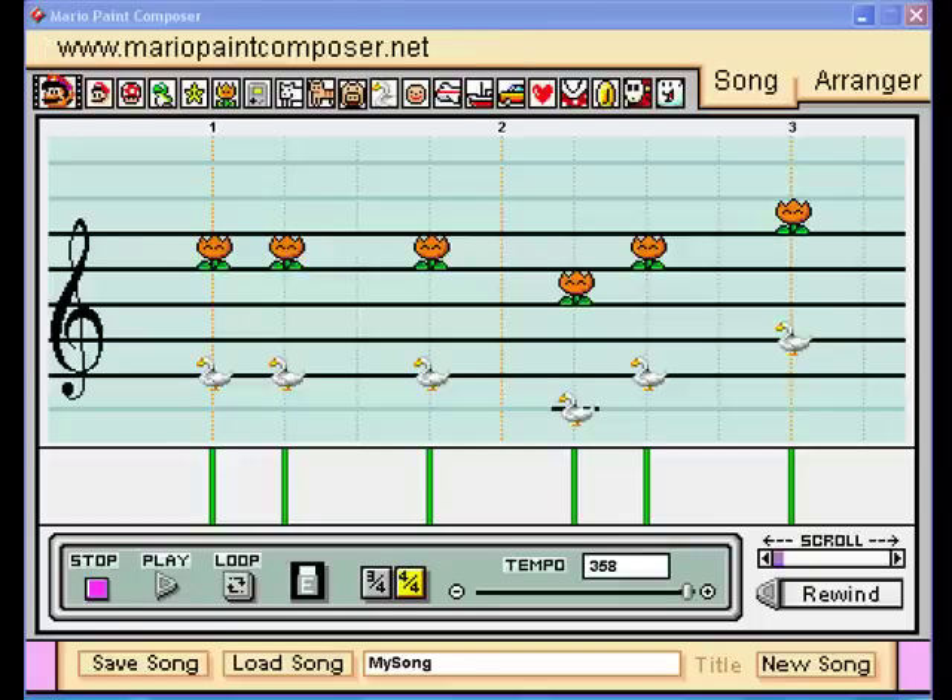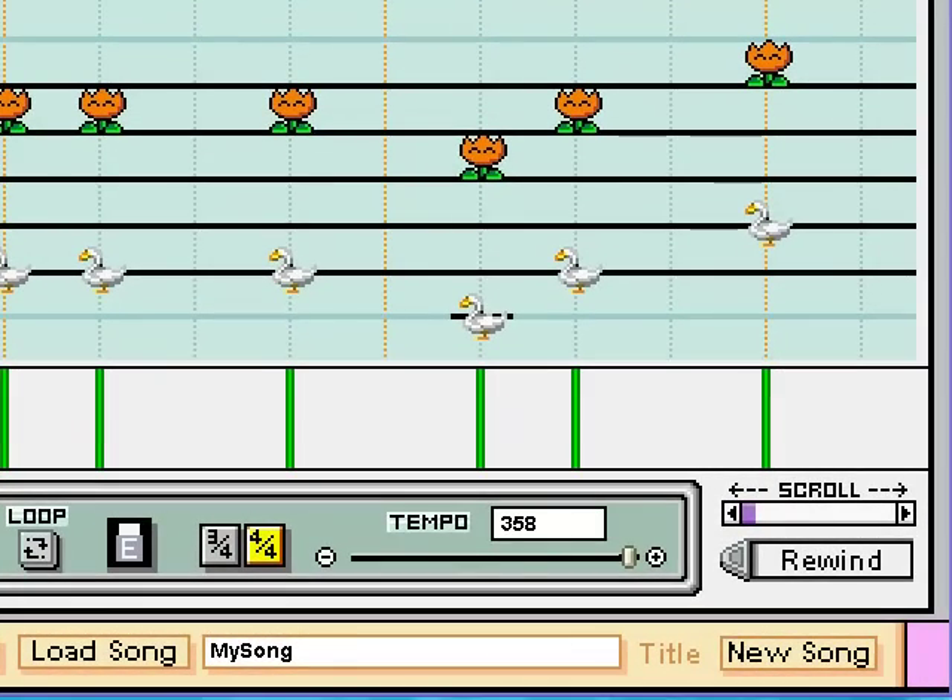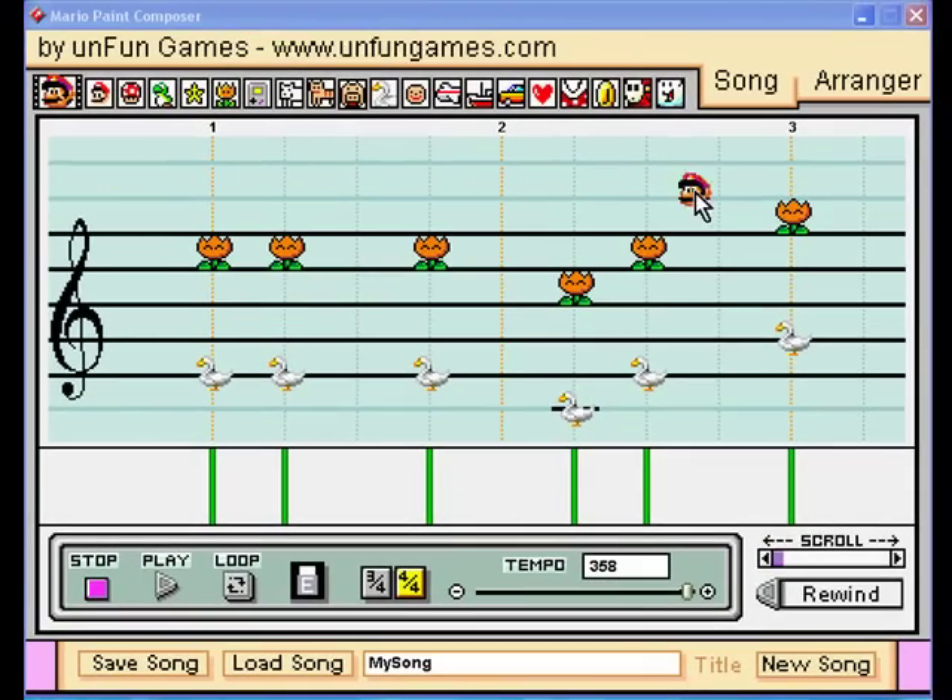Alright, this video is under Jorl650's request, and it is a tutorial of how to use Mario Pink Composer. First of all, when you open it up, you'll see this menu.